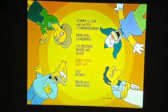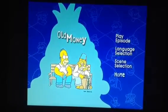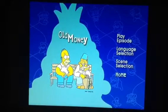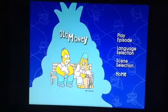The next Easter egg is found in the episode 'Old Money'. Instead of going to language selection, just go down to the selection itself and select Grandpa's best — it should turn blue. Press Enter and we get some concept sketches of Grandpa Simpson.